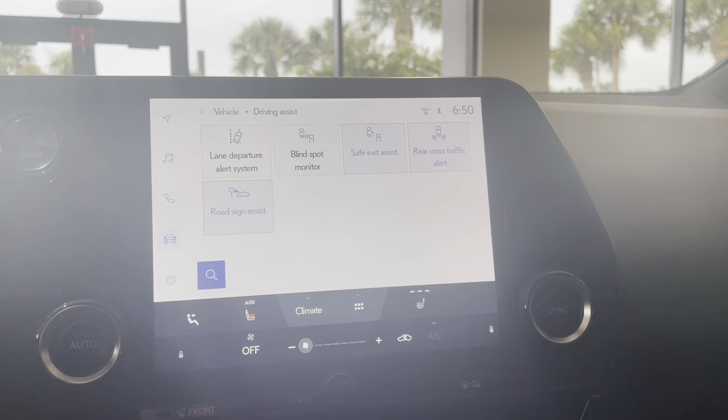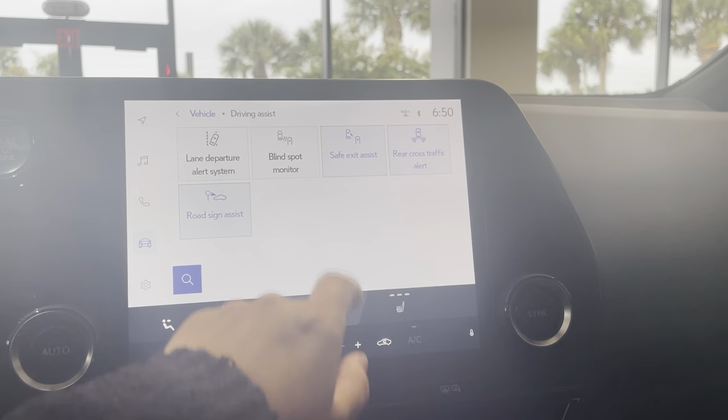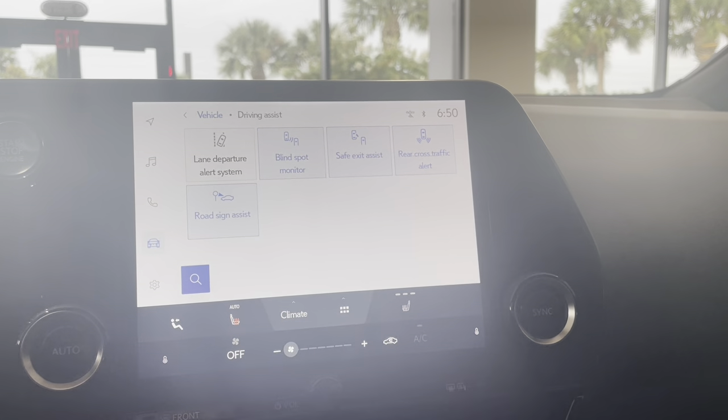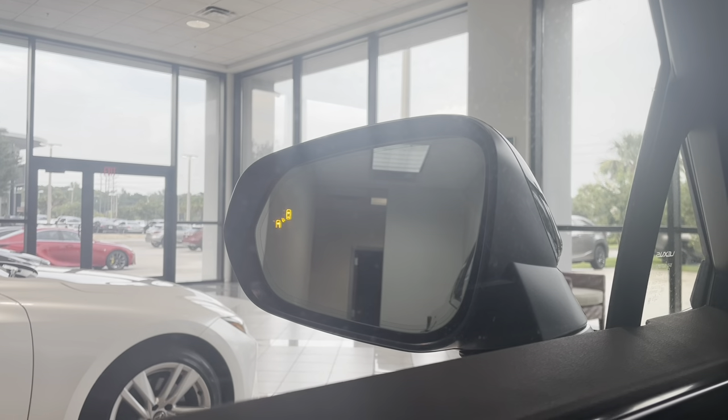This will bring up all your safety settings. We're going to look for the one that says blind spot monitor, and you'll just tap it until you see it turn blue. Whenever you tap the button and it turns blue, you'll also notice on the mirror the light turns on for you, letting you know it's active.